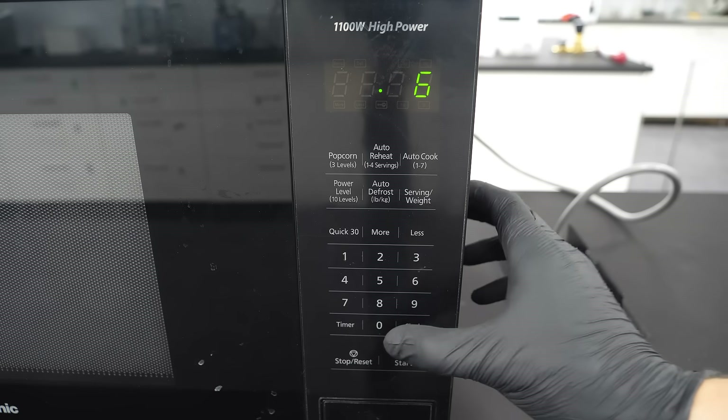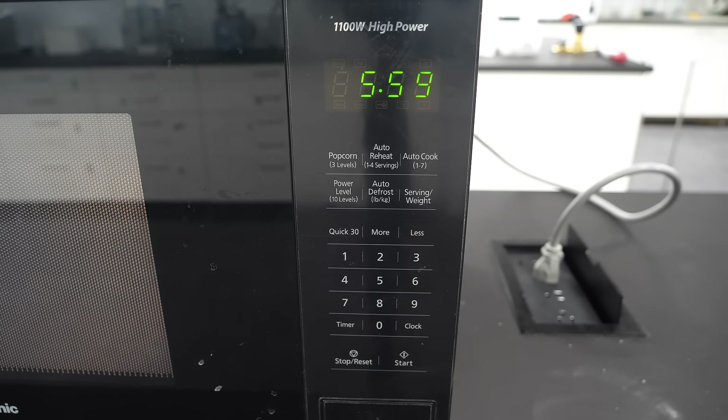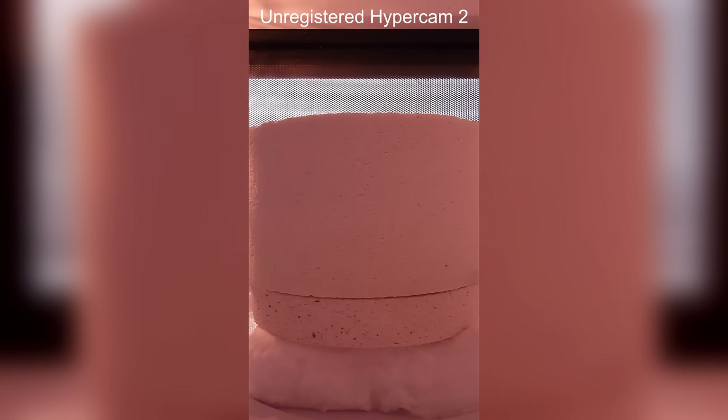From what I saw on the internet, all I have to do is heat it on high power for about 6 minutes. At first it didn't look like much was happening, but the kiln was heating up. It was absorbing the microwave energy and turning it into heat, and it was also trapping all of that heat inside.